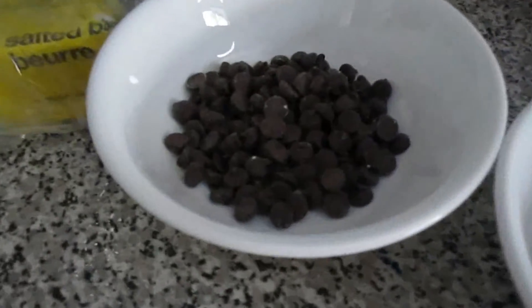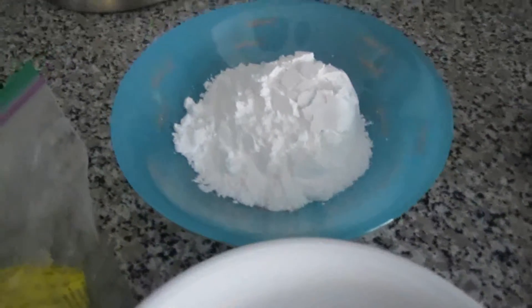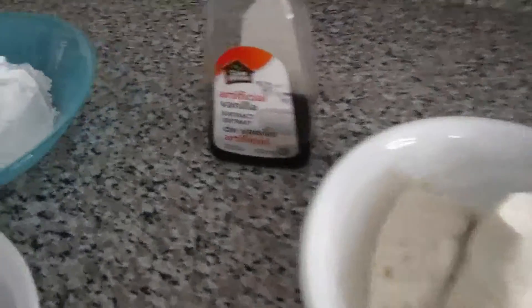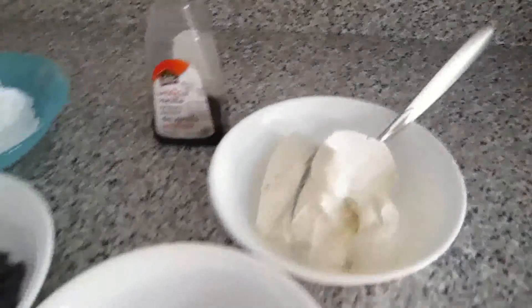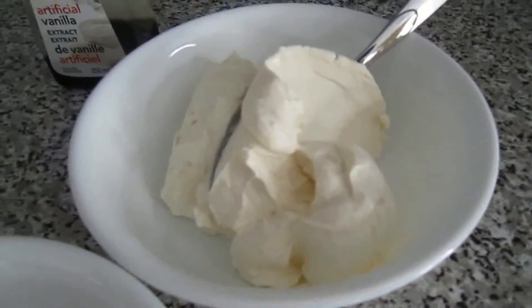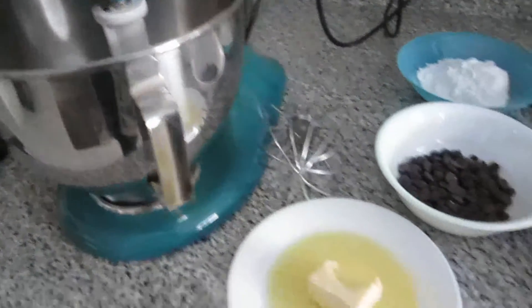half cup of chocolate chips, half cup of powdered sugar, one and a half teaspoons of vanilla extract, half cup of butter melted, and eight ounces of cream cheese.